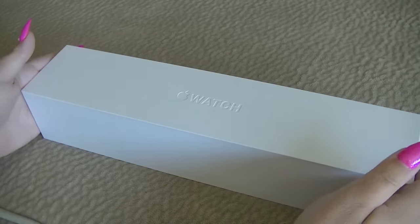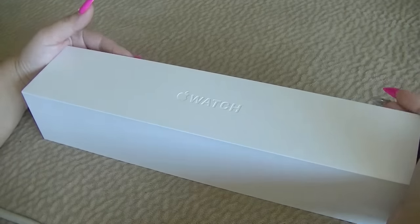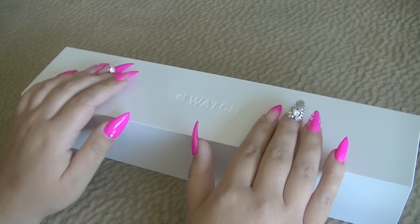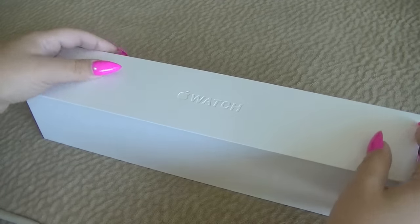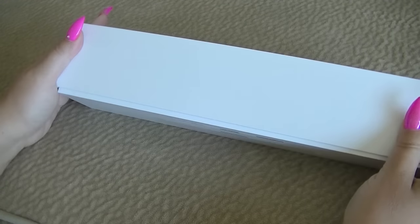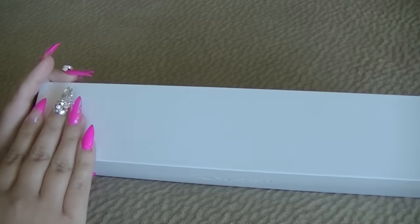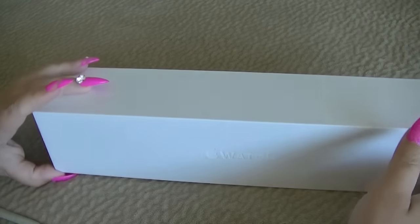So it comes in this beautiful white box. It has a beautiful texture to it, and it's rather hard and rather sturdy. That's what the box looks like. It's a really smooth surface.